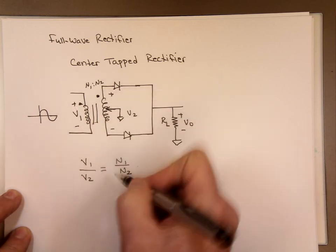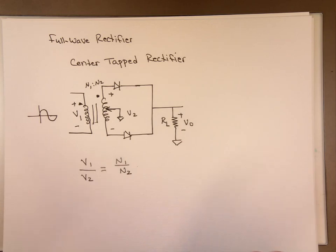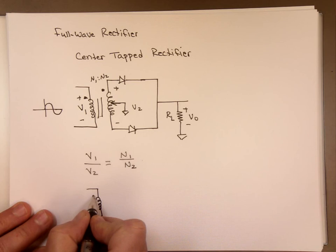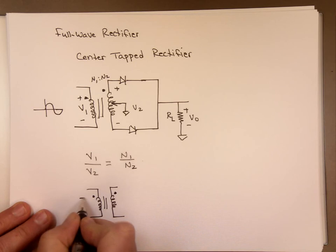If you flip one of these, this will be negative. So by adjusting the number of turns, we can actually make this a step-up transformer or a step-down transformer. What does step-up mean? If you take a transformer like this and we call this V1 and this is V2.